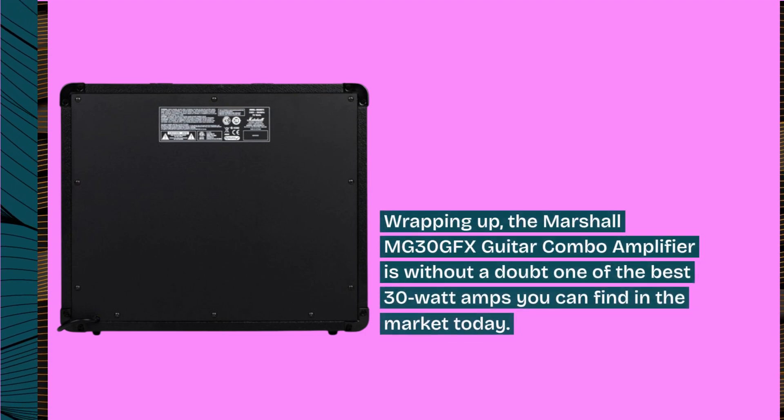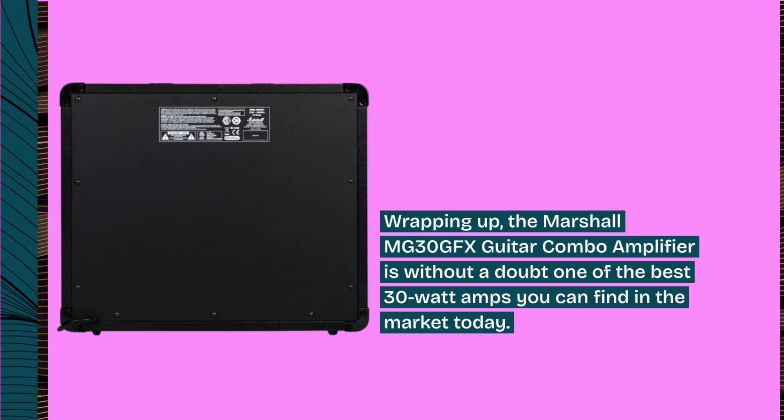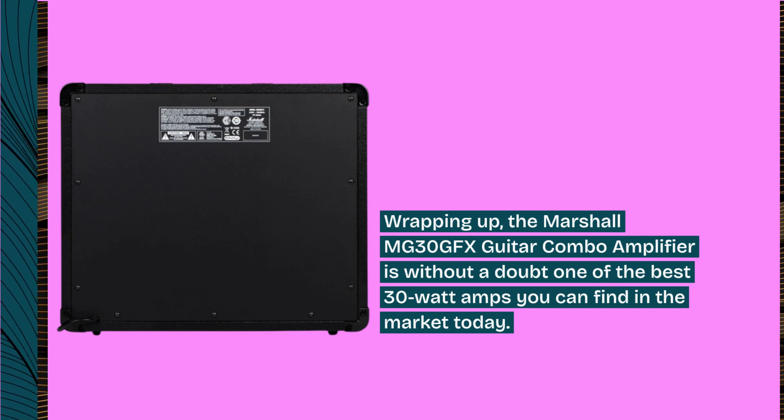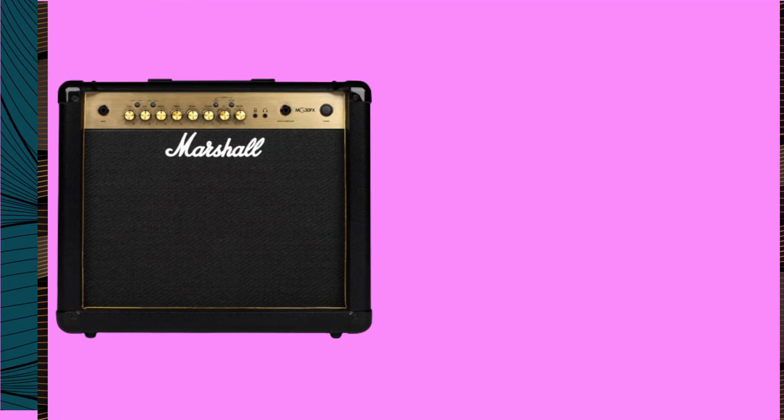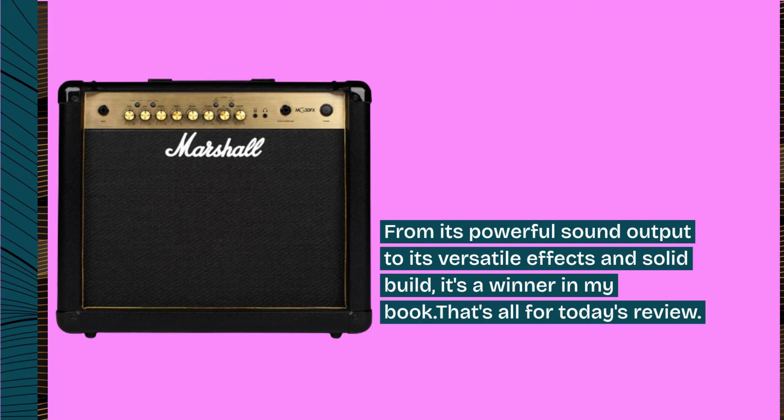Wrapping up, the Marshall MG30GFX Guitar Combo Amplifier is without a doubt one of the best 30W amps you can find in the market today. From its powerful sound output to its versatile effects and solid build, it's a winner in my book.